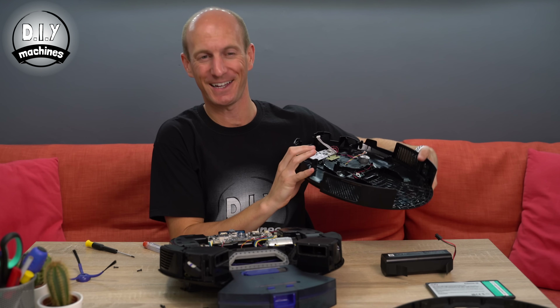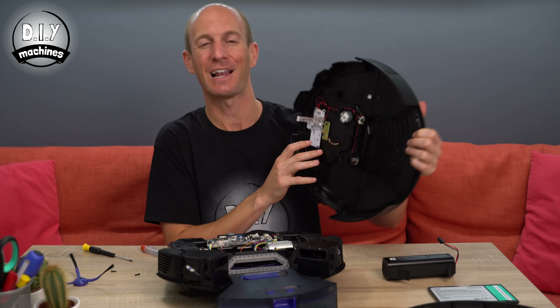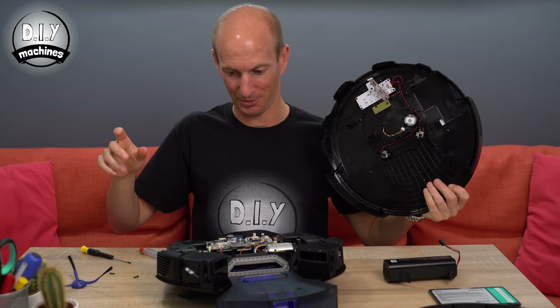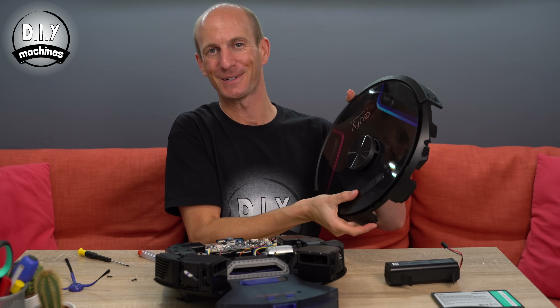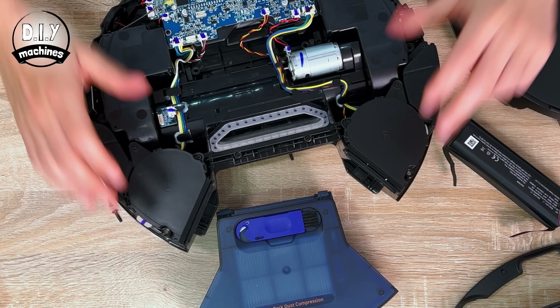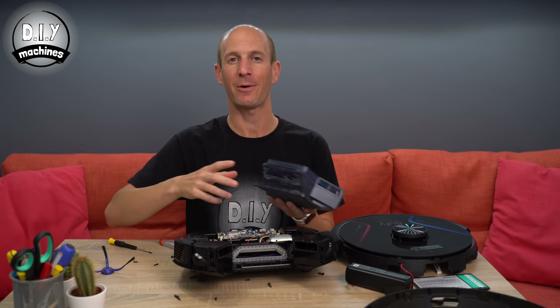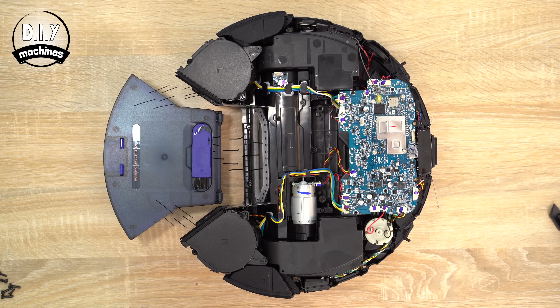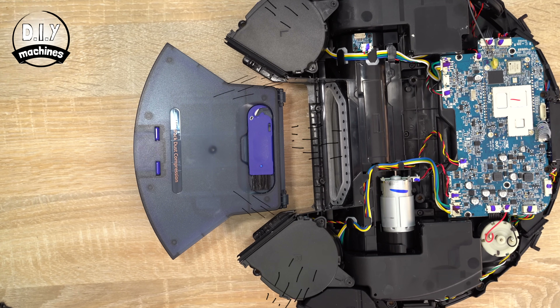Now we're on the inside. There were two cables: one going up to the LiDAR system on top, and one connected to the control panel. With the case removed, we can see the two twin turbines that create the suction — the roller flicks dirt up into the airstream, which gets pulled through vents on the side of the dust container, filtered, and blown out through the side vents. The two turbines generate 2,000 pascals of suction, an 80% improvement on the previous C30 model.